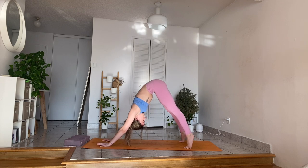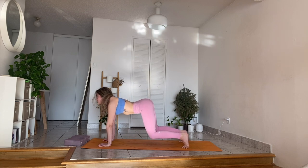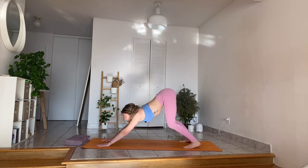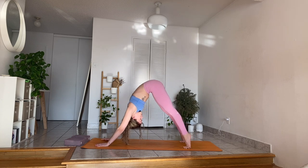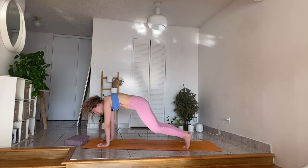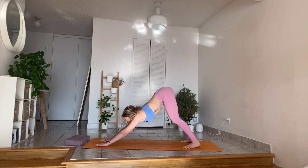Inhale, wave it forward. Try not to move as slow as you can — it's not a race. Exhale, drop the belly, lift the tail, lift the gaze. Often see people in classes try and go really fast when doing these. Inhale, wave it forward. You want to feel the movement. Exhale, drop the belly, lift the tail, lift the hips. Hips slide back.